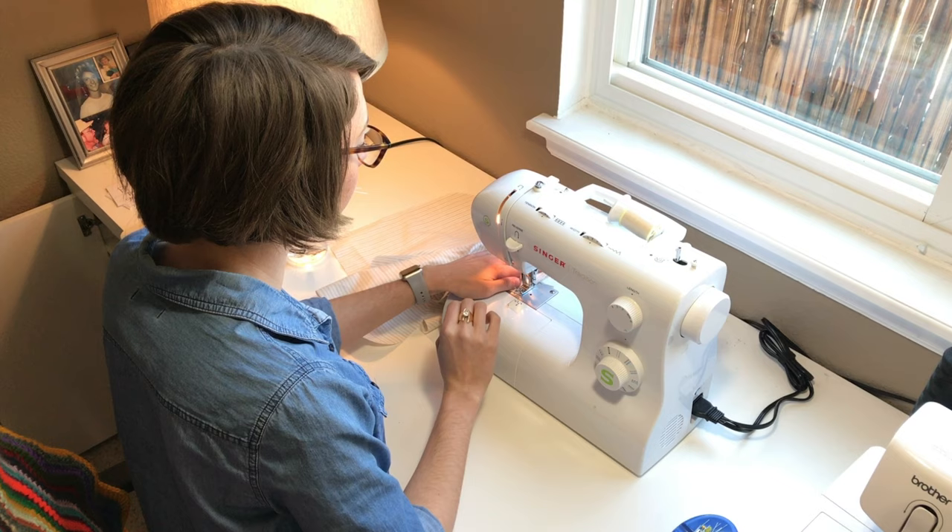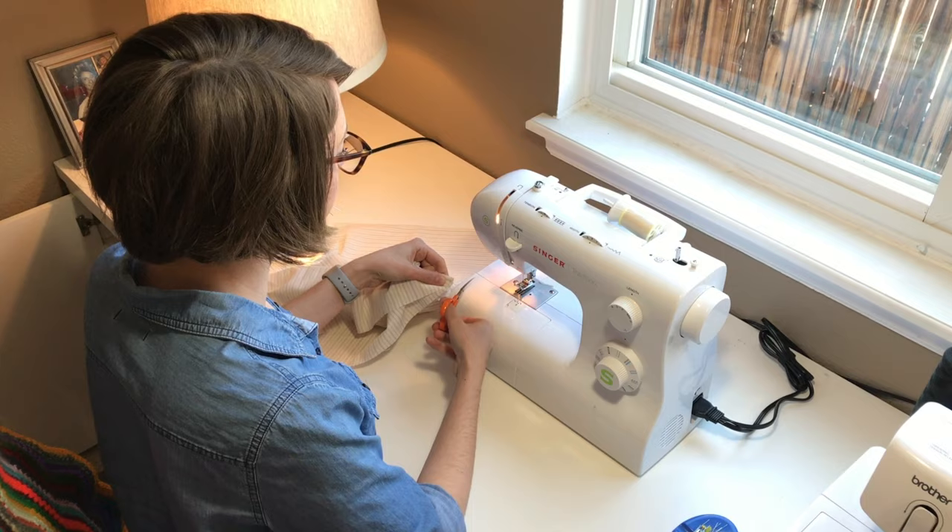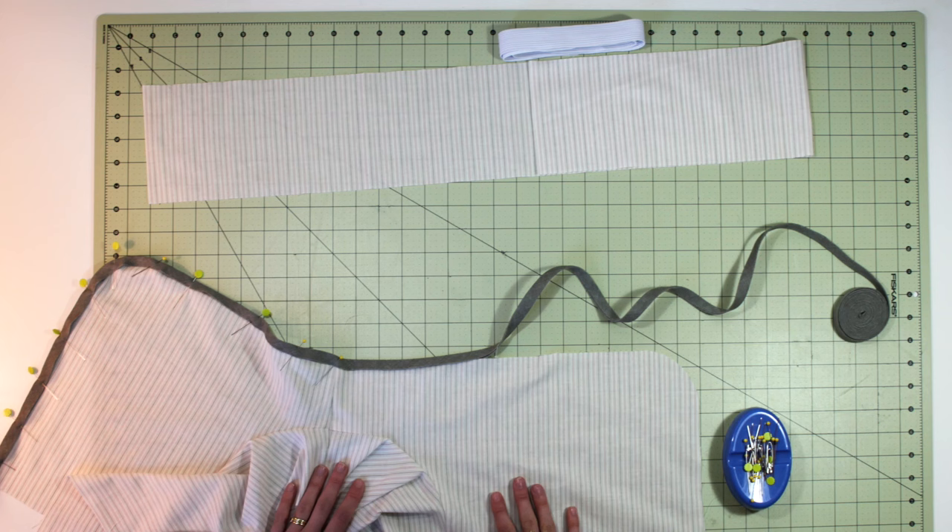If you unfold the front and back pieces you just sewed, you should have a short end at the bottom of each piece. Match the short end of the front with the short end of the back and sew them together with right sides facing. Now the front and back of the shorts should be attached along the inseam.